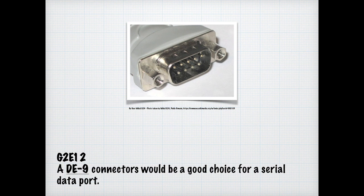Depending on your age, this may or may not be a familiar sight — it's kind of an antique at this point. It's a serial connector, a DE-9 type connector. We need to know it because a lot of older equipment still uses these, and there are adapters that go from this to USB. For the exam, know that a DE-9 connector would be a good choice for serial data ports.